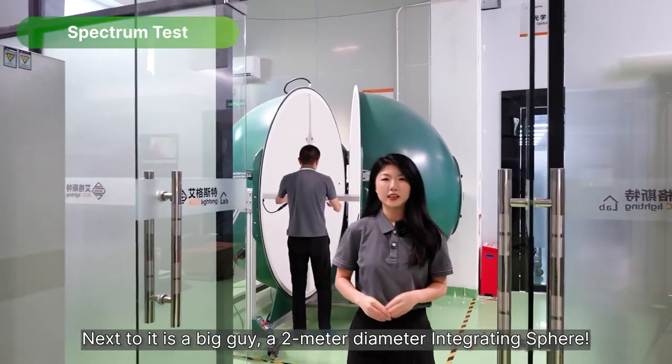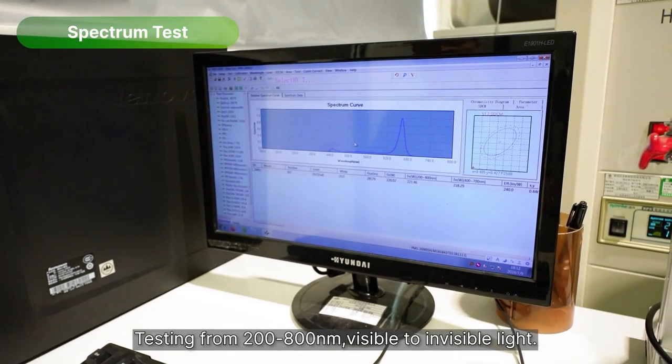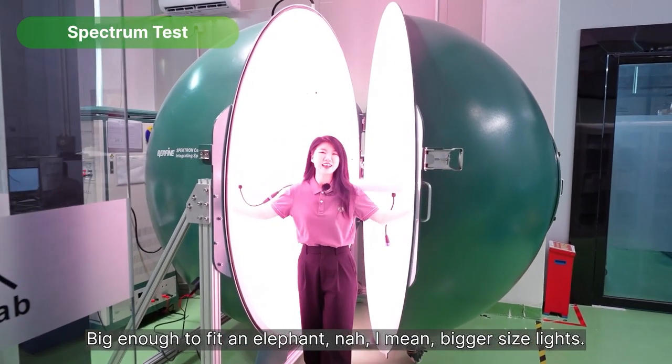Next to it is a big guy — a 2-meter diameter integrating sphere testing from 200 to 800 nanometers, visible to invisible light. Big enough to fit an elephant — I mean, big size lights.